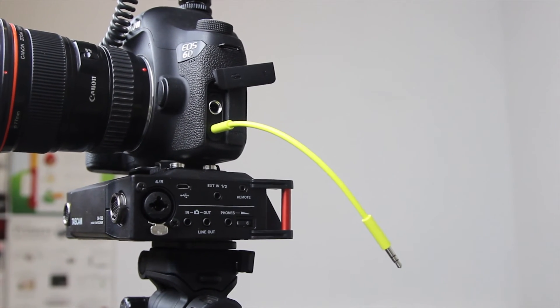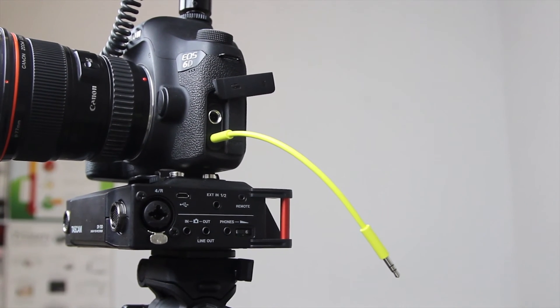Another way to test this — I'm going to plug in just a cable plugging into nothing, so there's going to be no microphone plugged in, and we're just going to see if there's any sound with no microphone at all.